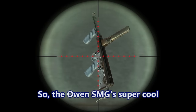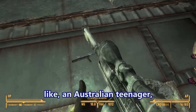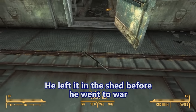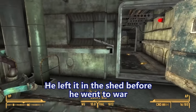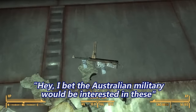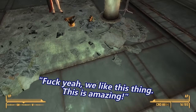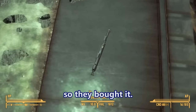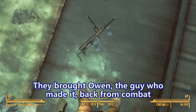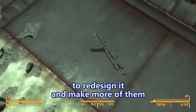The Owen submachine gun is super cool because it was basically designed by an Australian teenager. He left it in the shed before he went to war, and then his dad found it and was like, 'Hey, I bet the Australian military would be interested.' And the Australian military was like, 'Yeah, we like this thing. This is amazing.' So they bought it and brought Owen back from combat to redesign it and make more of them.